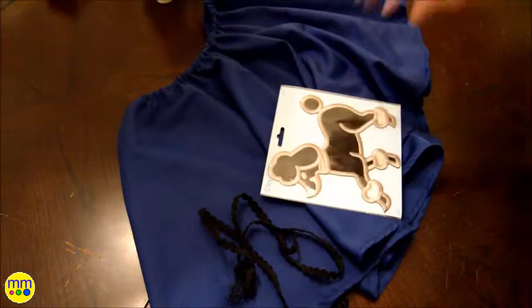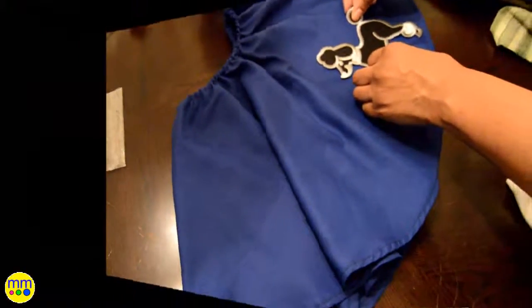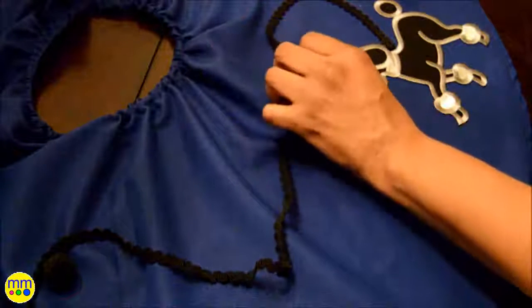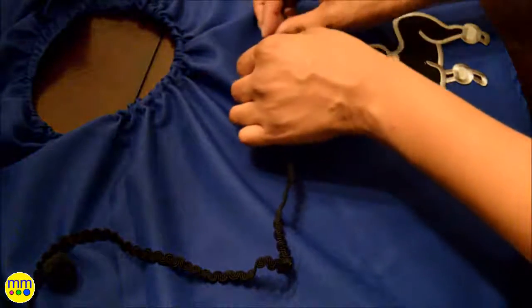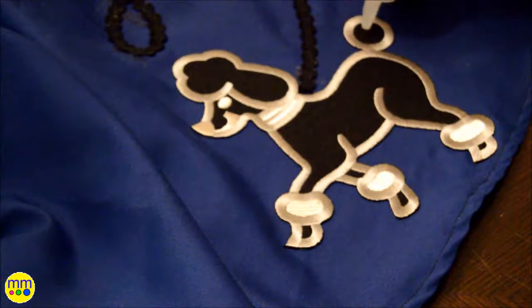Next, I'll add a poodle and black leash to the skirt. I'll follow the directions to iron the poodle on. I'll use fabric glue to attach the leash. This poodle did not have a ball on the tail so I used a black pom-pom and glued it on, also with my fabric glue.